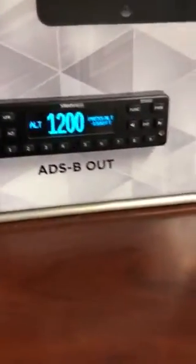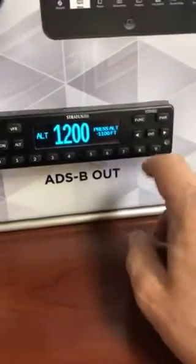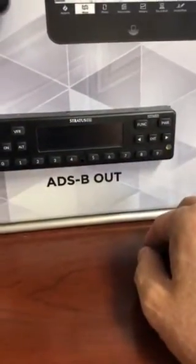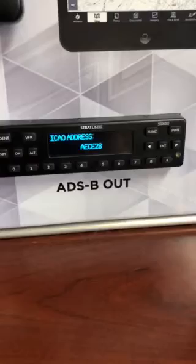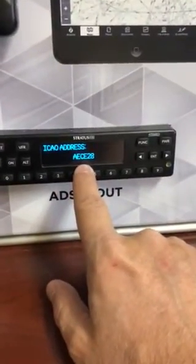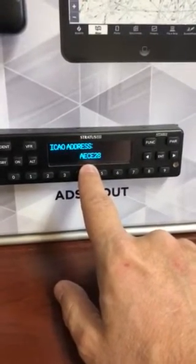Go ahead and pause now, go get that number, and once you've got the number come back and hit play. We're going to power this off — we were in regular mode. We're going to hold the function button in while powering it on and that's going to put it in setup mode. The first thing it's going to ask you for is that hex code you just got. Yours is going to be blank — this just happens to be my airplane.